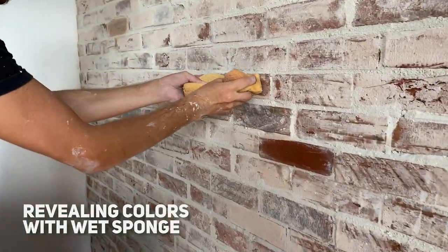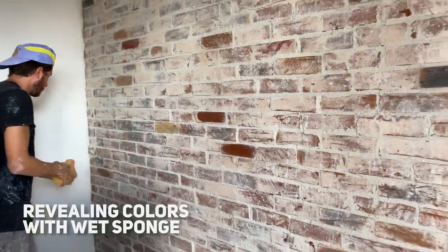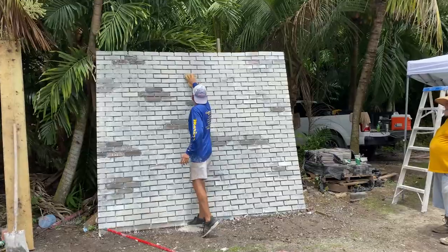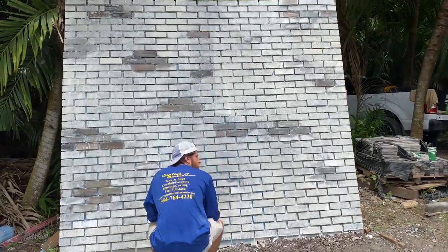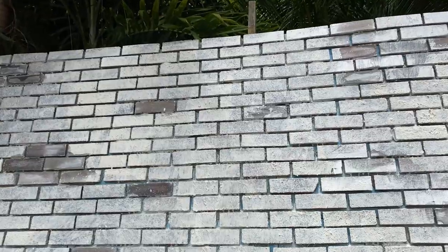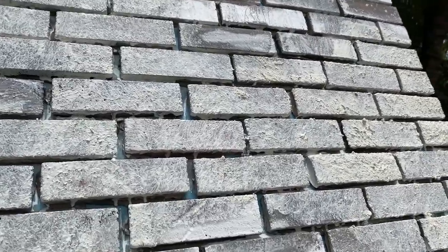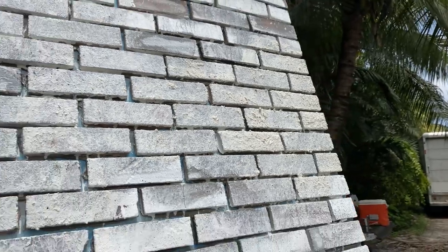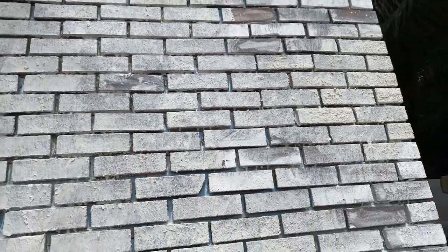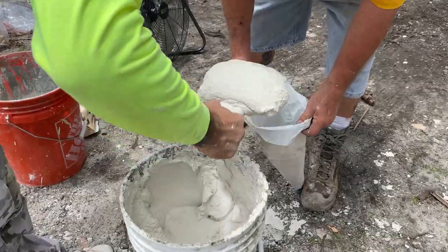If you are whitewashing newly installed brick veneers, you should always apply the whitewash before grouting. This way the grout will not be whitewashed, giving a more intentional and even finish. If your brick wall is already grouted, you will have to whitewash everything — which is not a problem, as it is a nice style to do.